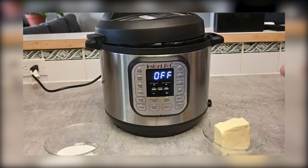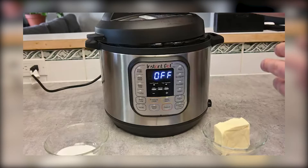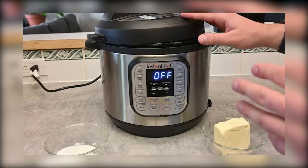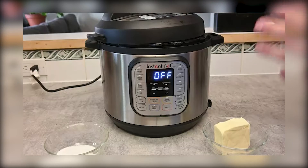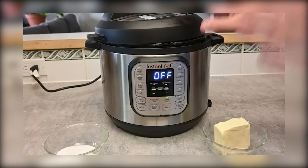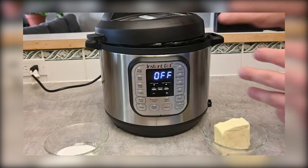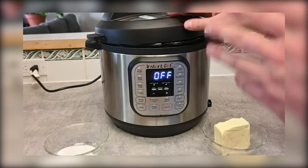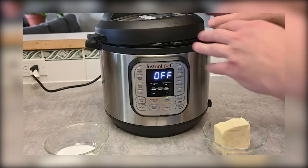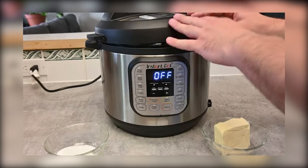Welcome back everybody to another video. Today we're looking at this six-quart Instapot which feeds up to six people. It's absolutely massive and extremely versatile. Most people know this as a pressure cooker to do things like slow-cooked beef, pulled pork, pulled chicken — all sorts of recipes, very fast and with great quality. But today I'm going to show you how to make a French onion soup inside of it.